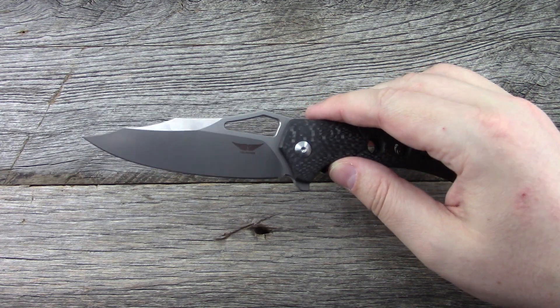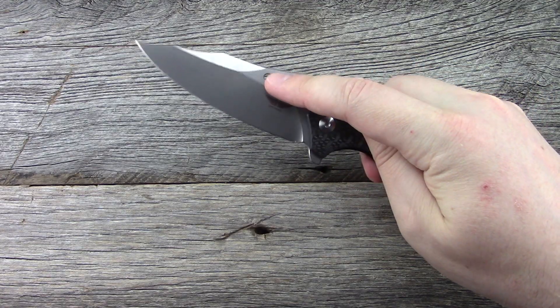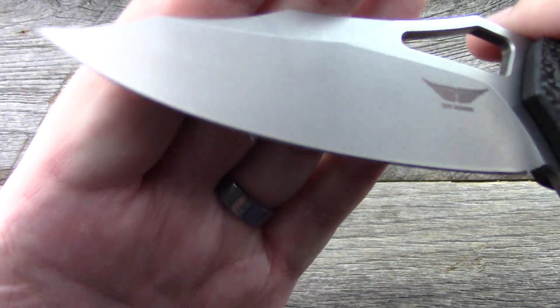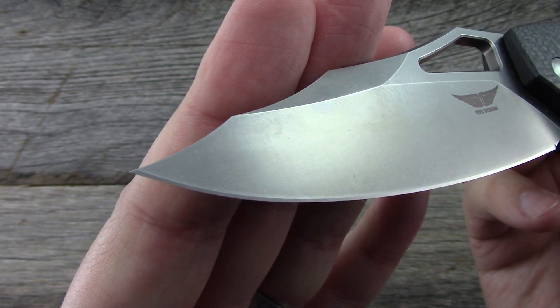It's thin enough behind the edge. It's a very large blade and the jimping's good. No sharp edges really anywhere except for the one that's intended. Secondary bevel is nice and clean. I should probably give you guys some close-ups real quick.